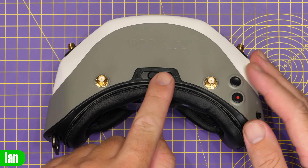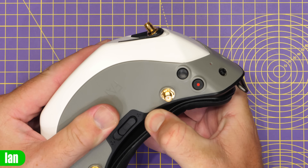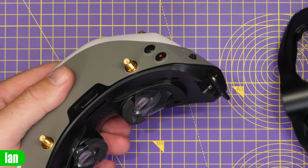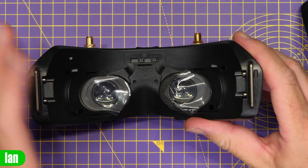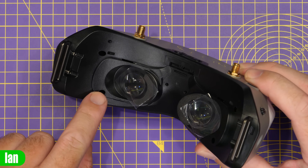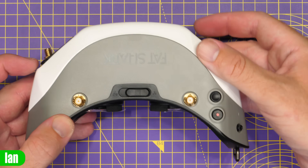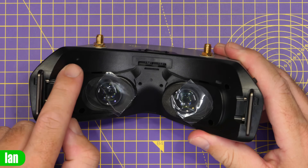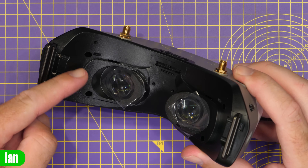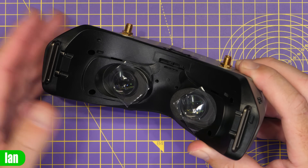First, we need to remove the mask that goes around the eyepieces. The best thing to do is grab it in the middle, give it a gentle pull around the eyepieces towards the edges, and you will feel it pop free. That reveals this area of the goggles. Once the faceplate is removed, you need to take out four screws. Note that these are not Phillips — they are torque screws, and you'll need one with a quite long, thin drive end to get down into the screw recesses.